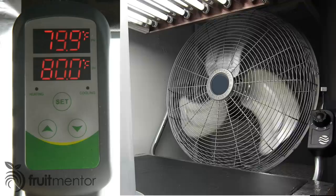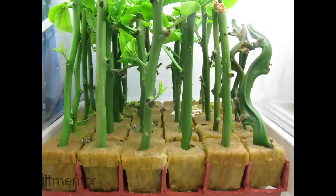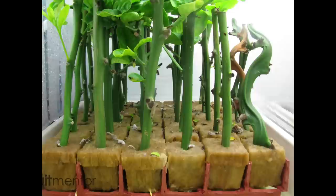Leaf buds on the cuttings began to grow within the first week. Roots took longer to develop. The time-lapse video shows about eight weeks of growth, which should be sufficient for the formation of roots.